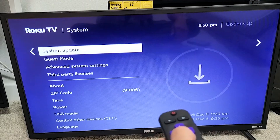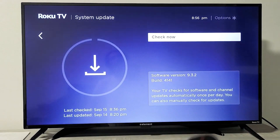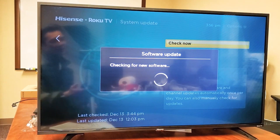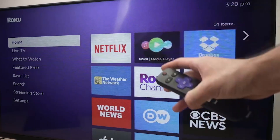Another thing you can do is check for a system update. Go to settings, then system, and select system update. Choose check now and let it search for any updates. If one is available go ahead and install it. Sometimes updates fix audio issues caused by bugs.